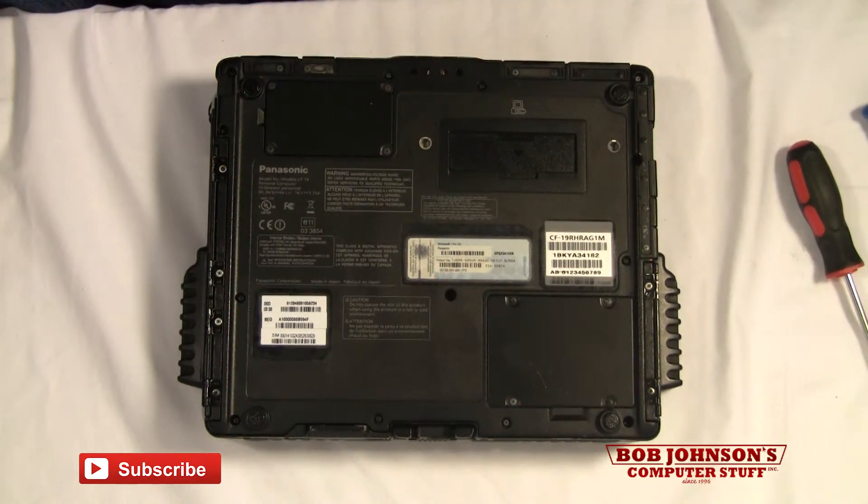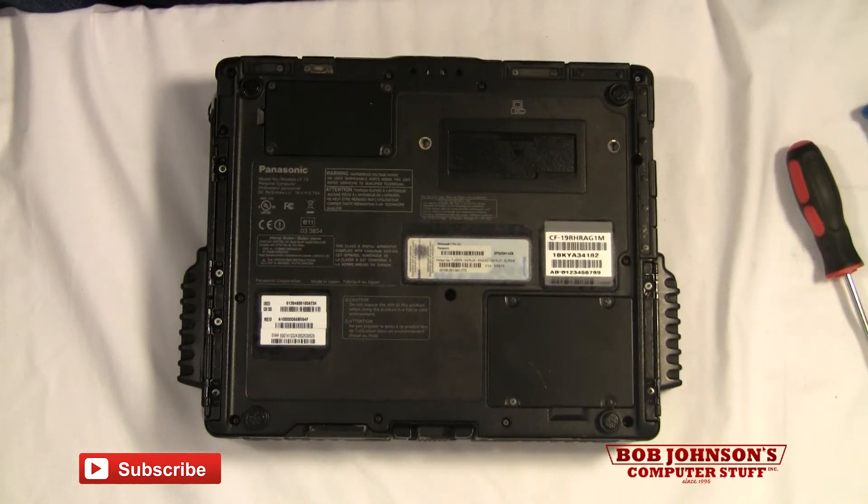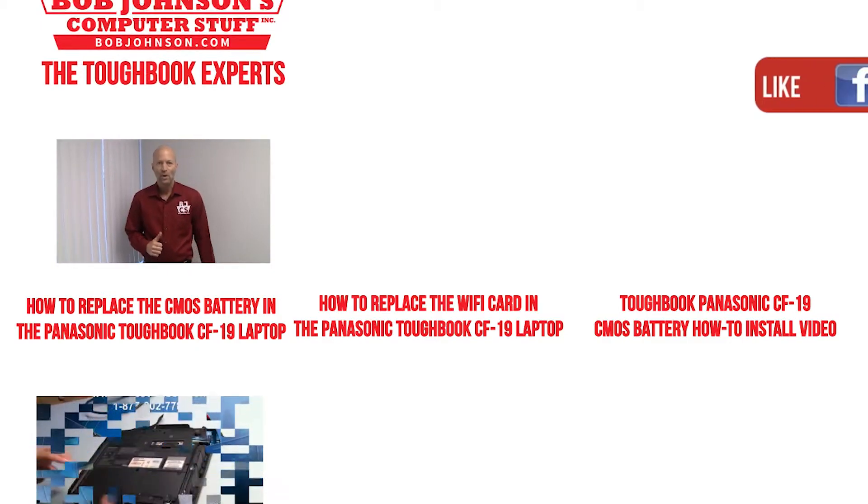That is how you replace the rear cabinet for your Toughbook CF-19. If you have any questions, please feel free to comment. If you would like to see more tutorials, please subscribe to our channel. And don't forget to hit that like button. Until next time, thanks for watching today.